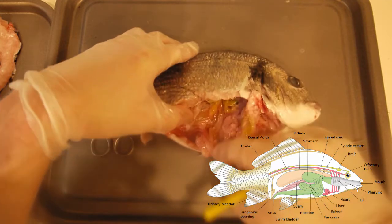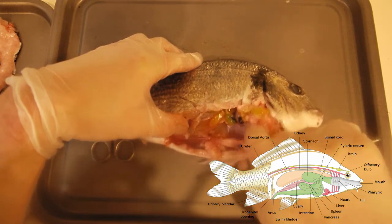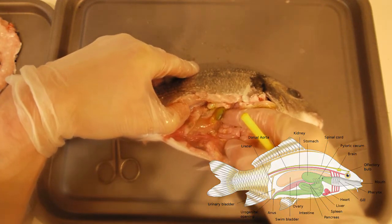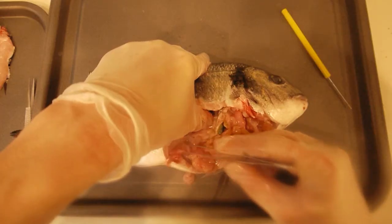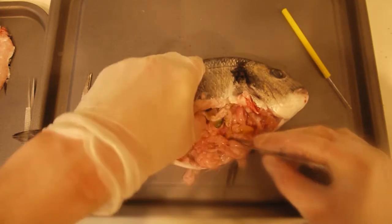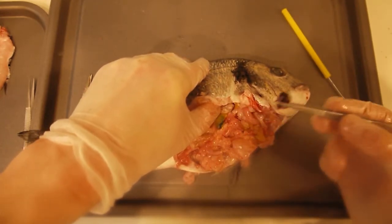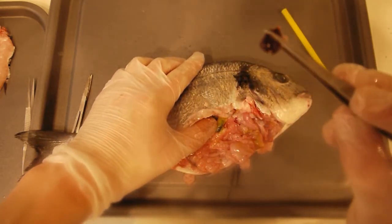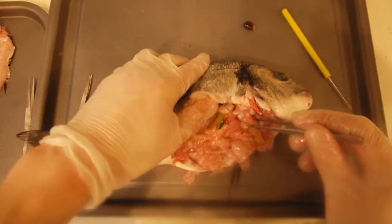Let's take all of this out very carefully. And that's the gallbladder there — this little green bag. That is the spleen. I know it's the spleen because it's very dark red and brown, and that's because it's full of red blood cells. Let's put that aside.